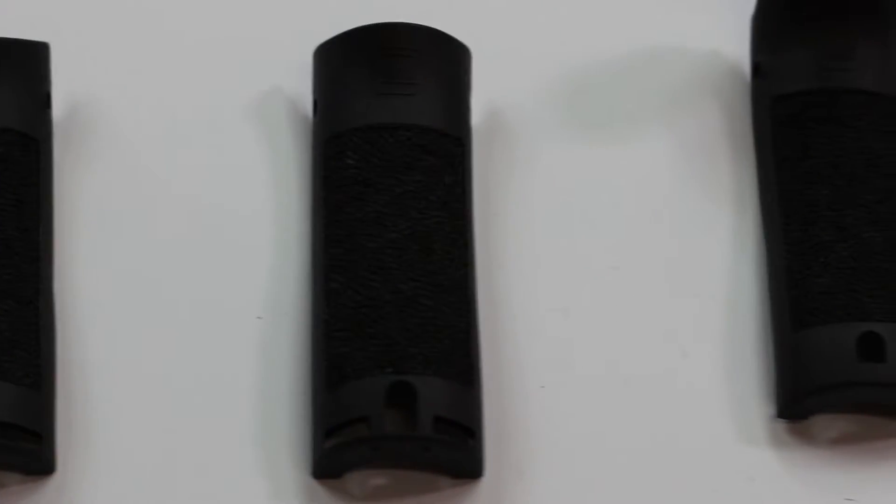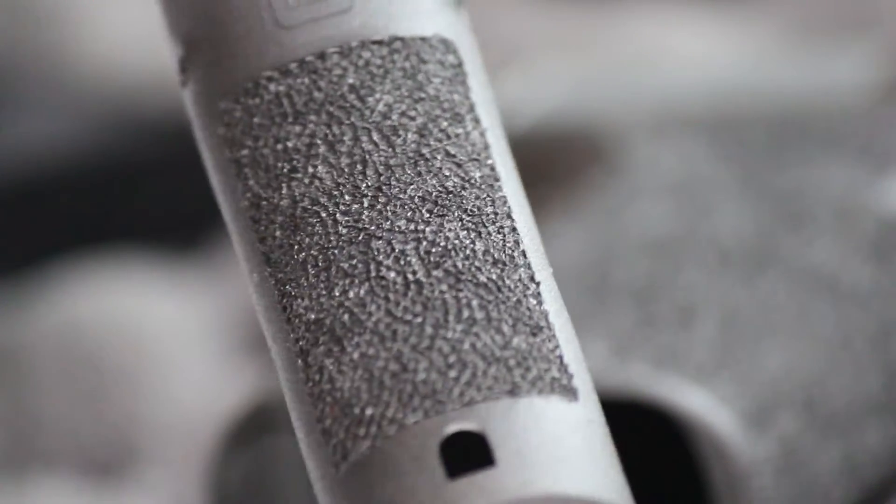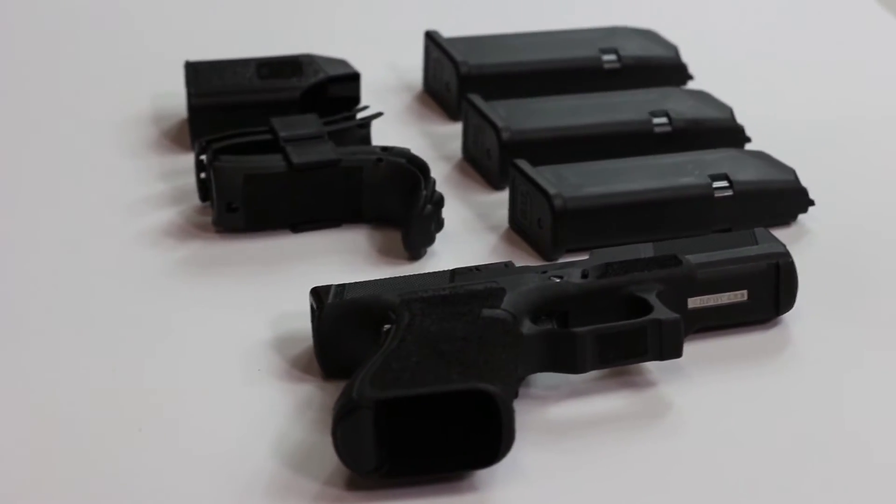Included with this pistol you're going to find four extra back straps that Salient Arms has already stippled, three magazines, and a speed loader.